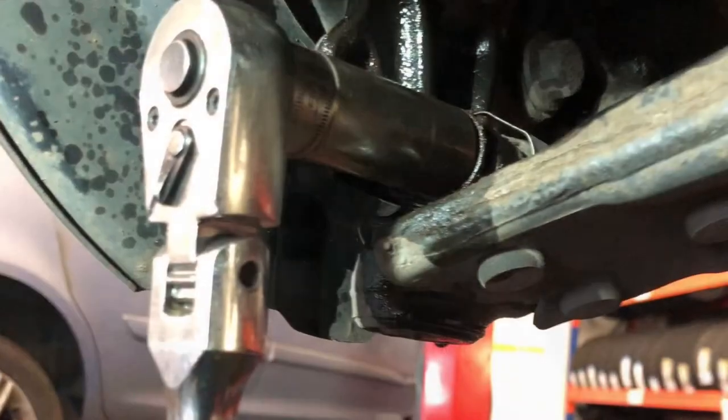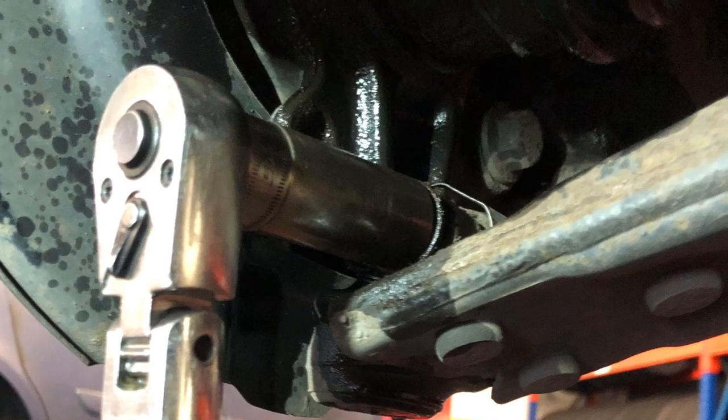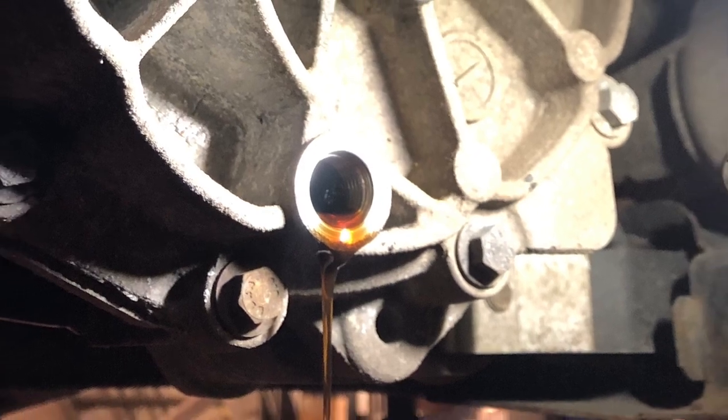You can now take off the hub nuts, then remove the lower ball joints. Before removing the shafts, drain the gear oil into a suitable container.